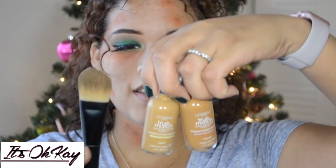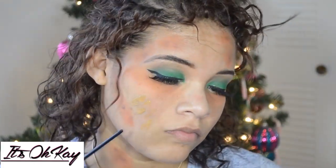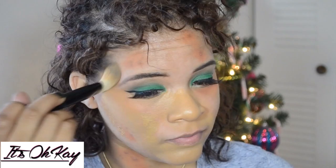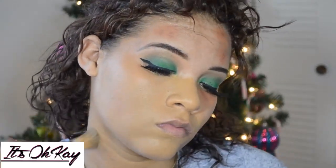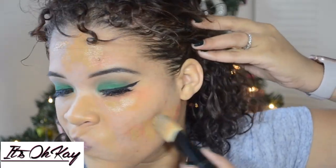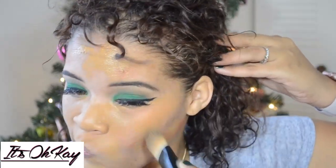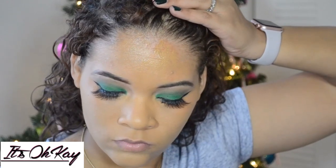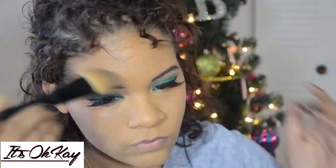I'm using the L'Oreal True Match in two different colors with just a normal foundation brush. I don't paint it on — I kind of press it into my skin. Then I'm taking one of these normal little sponges and pressing that to even out the color, because my beauty blender — let's just say rest in peace to that.